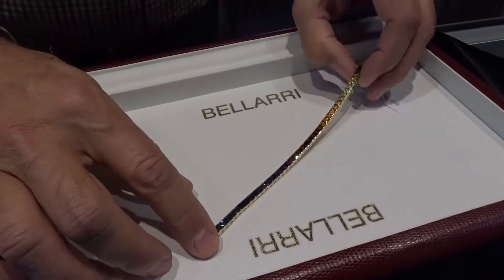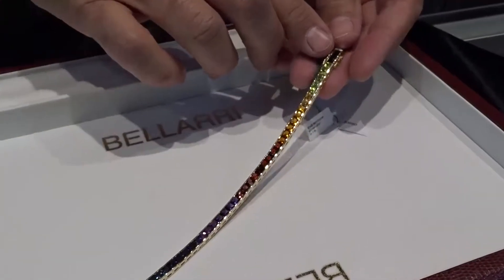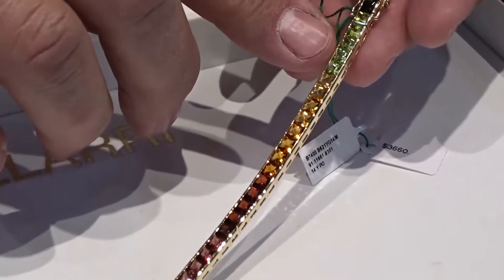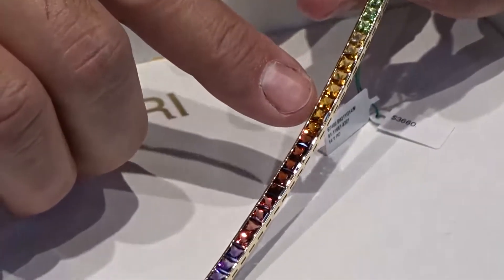This is another Bolari piece that's fabulous, and it just shows the level of attention to detail. You see the stones running through in a rainbow bracelet in the color spectrum, and you see them going from light to darker, light to darker.